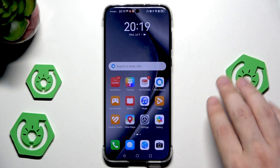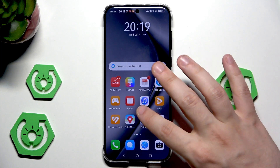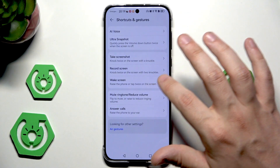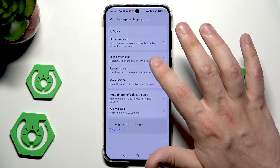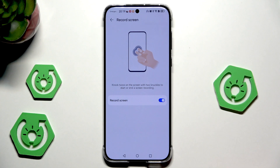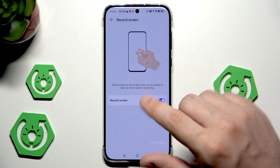Of course, you can also draw on your screen and add notes or any shapes you want. Back in the accessibility features, let's go into shortcuts and gestures and now let's look at record screen. When we double-knock using our knuckles, it will record the screen. Let's try it out.